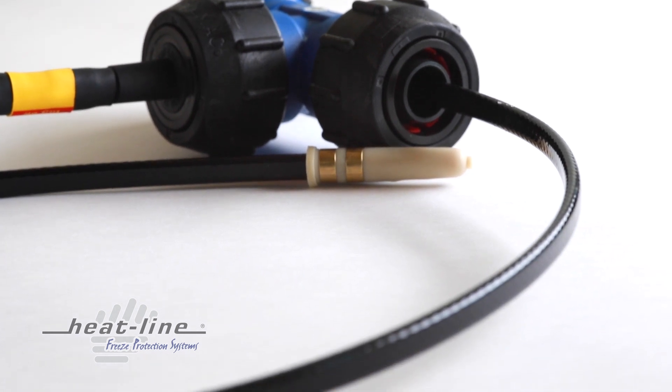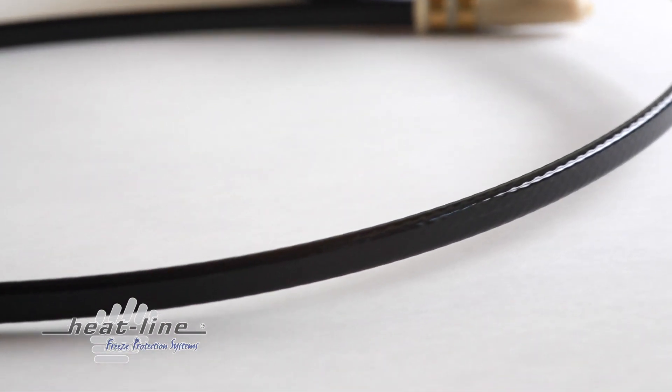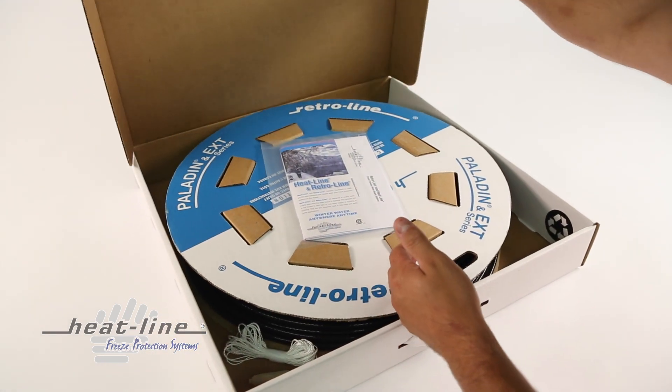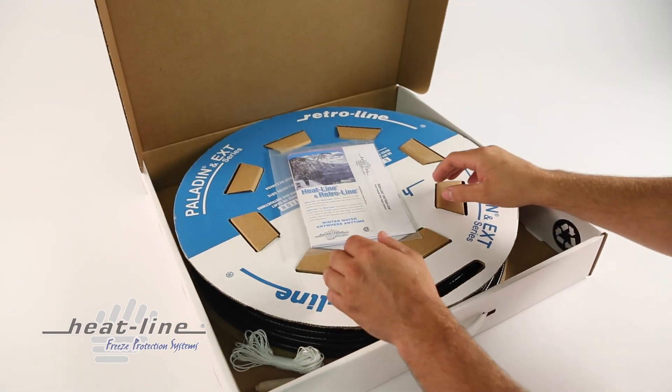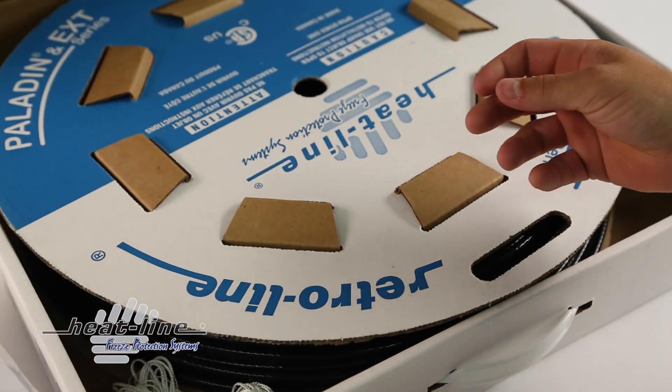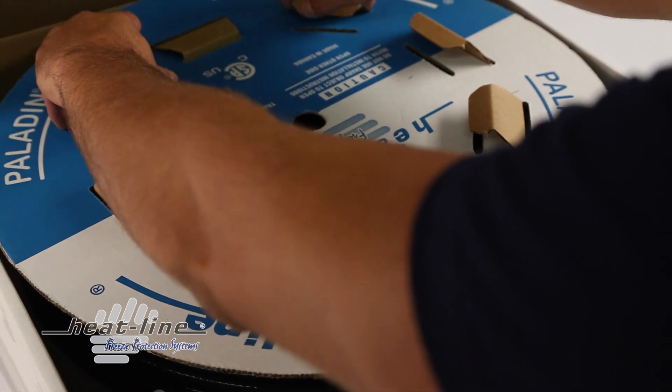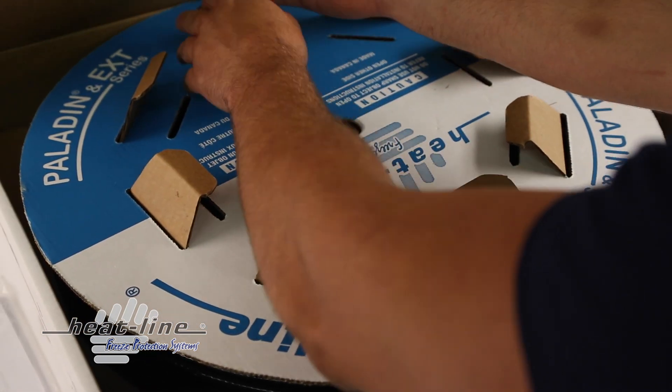The entire installation can often be done in one hour or less. RetroLine is commonly used in applications such as homes drawing water from lakes, rivers or wells, water supplies from buildings to buildings, farm applications, sump pump lines and more.